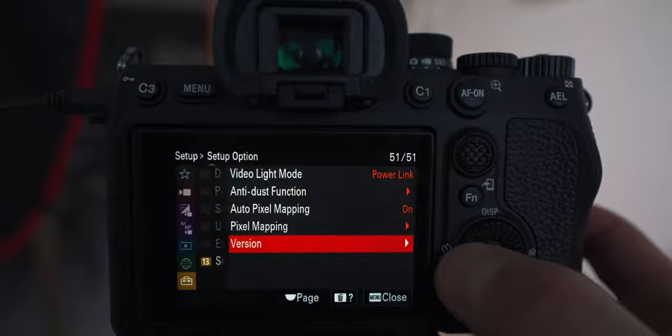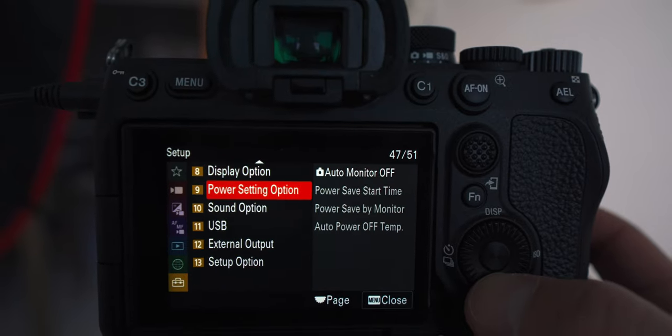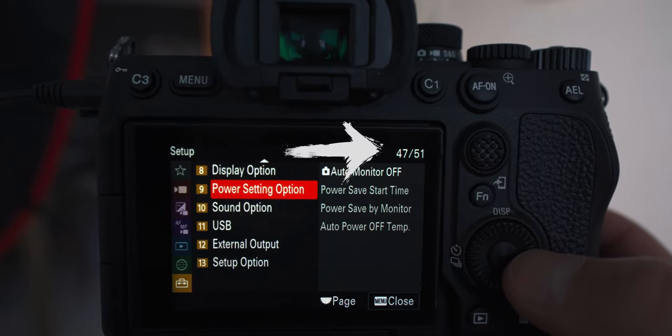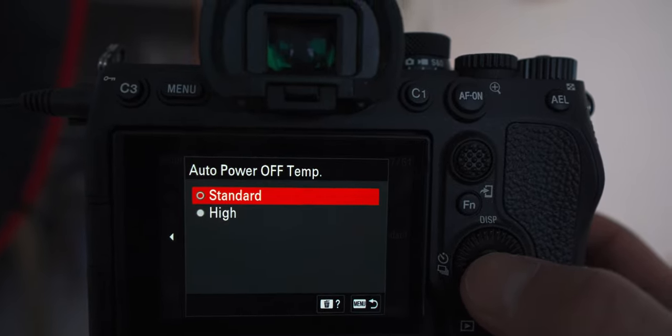And if yours is 1.0 as well, you're most likely experiencing the same issues that I am with this faux overheating warning. In order to fix this, all we need to do is go back to your menus, go to the last tab, go to setup, and then go to item number nine, which is the power setting option. You can also find this by going all the way to page 47 of 51 in the menu system. From here, go to auto power off temp. By default, your camera will be in the standard option, and this is what's causing your camera to give you that overheating warning.